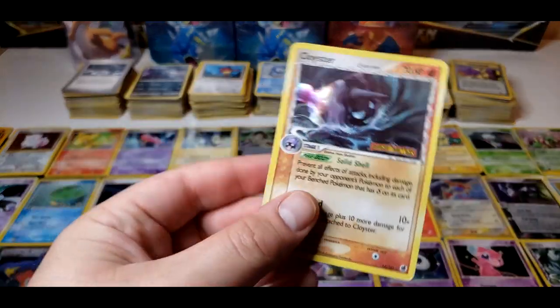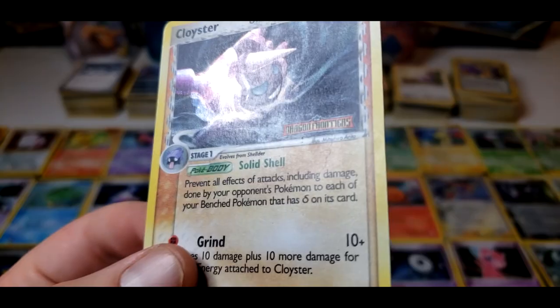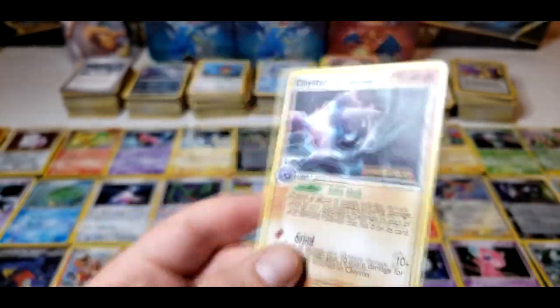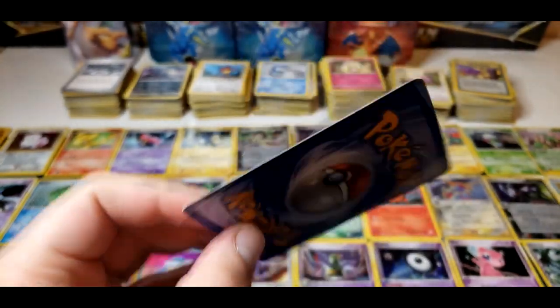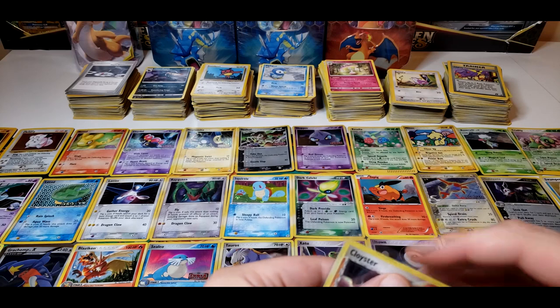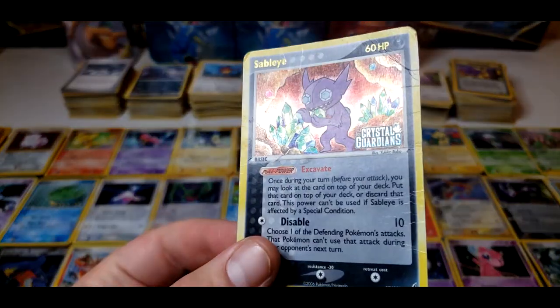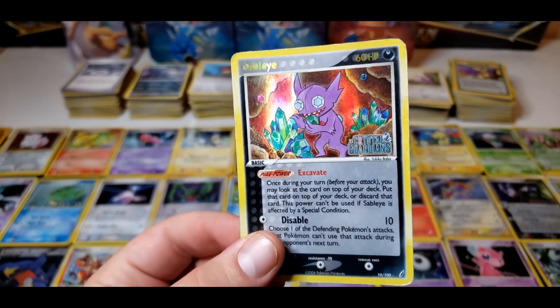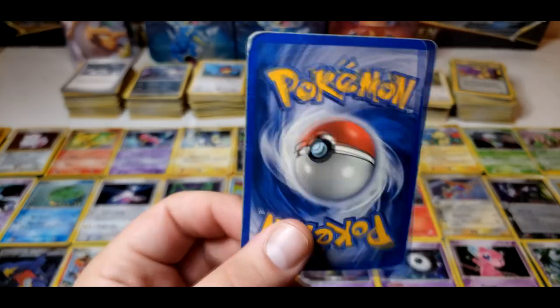The next card we have here is a Cloyster, this is from Dragon Frontiers. Unfortunately there's a bend there. This is definitely classified as heavily played — back not too bad, just a little bit in the corners, but this card is a little bit chopped. Put that in the heavy play pile. Here's another Crystal Guardians card and this one's chopped up too — heavy played. Check out the back on this card, oh this one is beat up — this is the worst shaped one yet. And here we have a Crabby and this one's bent up too.